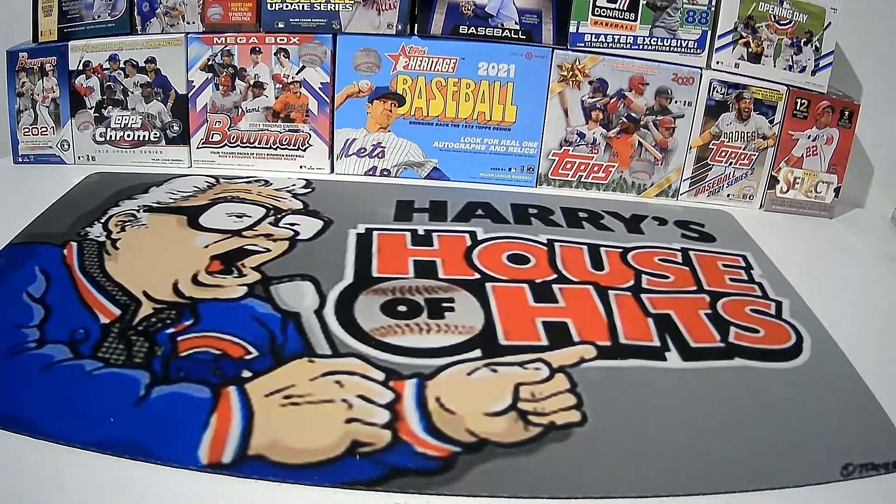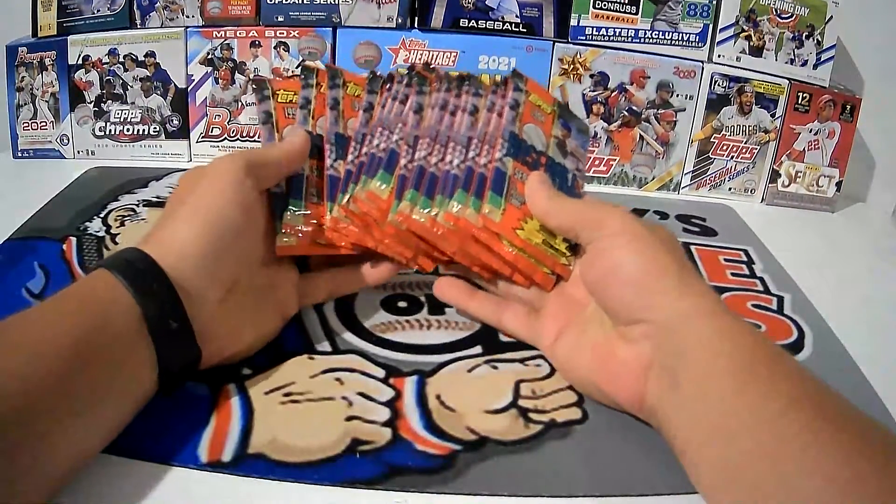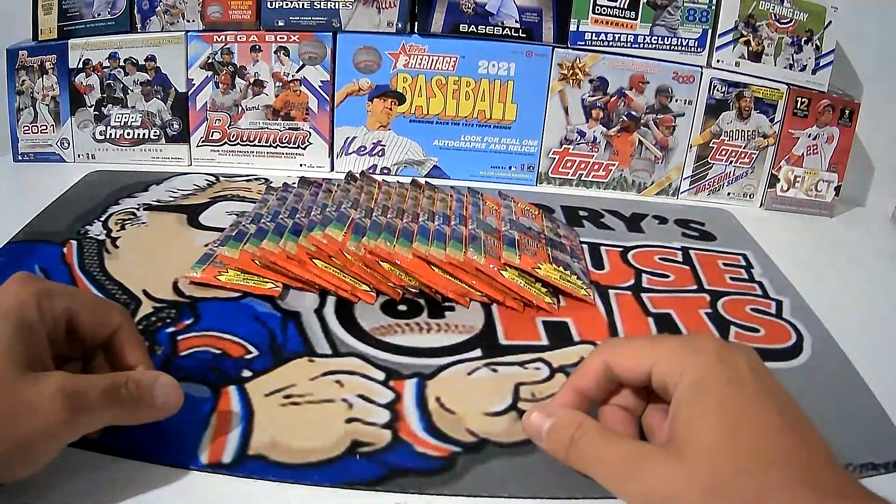Hello again everybody, welcome back to Harry's House of Hits. Trying to get some cards out of the way because I bought that fantastic lot on eBay that had all kinds of stuff in it. I want to bust out some of these cards, so we're going to make a short video with just the 1994 Topps in it. There's 17 packs here, so we could find Billy Wagner's rookie card in here, and maybe some other stuff.